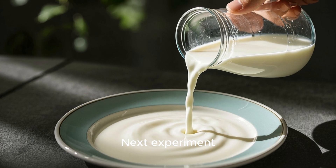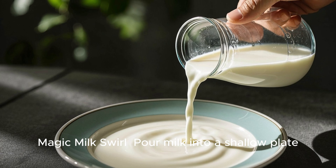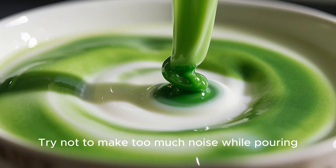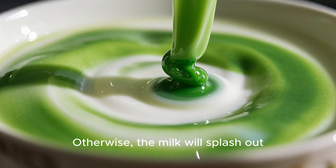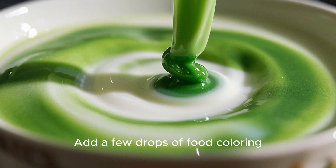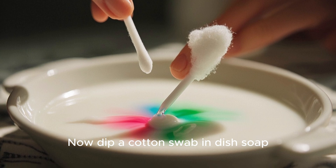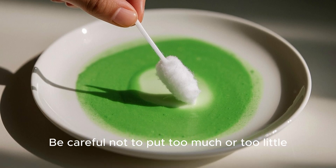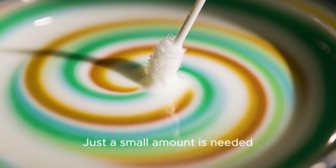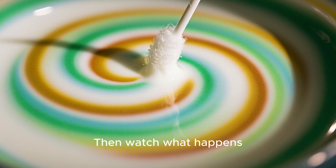Next experiment: magic milk swirl. Pour milk into a shallow plate. Try not to make too much noise while pouring, otherwise the milk will splash out. Add a few drops of food coloring. Don't mix it just yet. Now dip a cotton swab in dish soap. Be careful not to put too much or too little — just a small amount is needed. Touch the milk with the cotton swab and watch what happens.